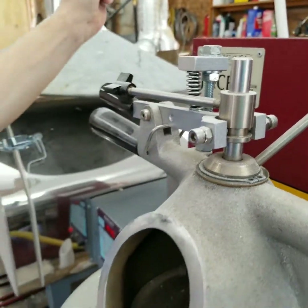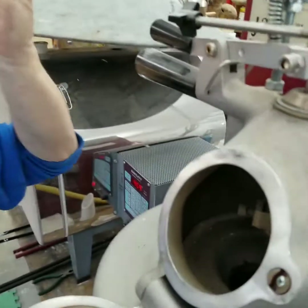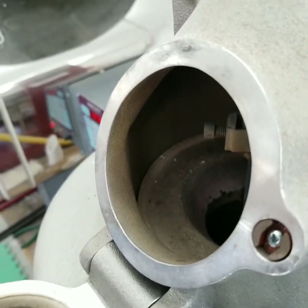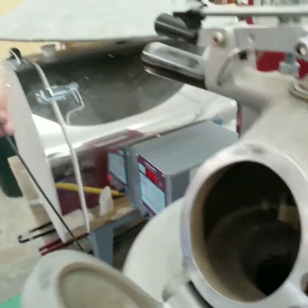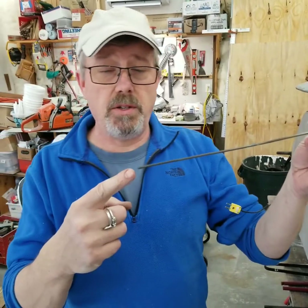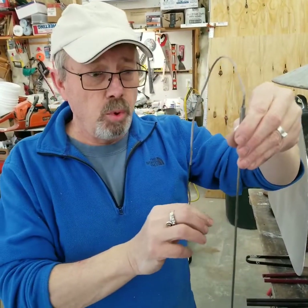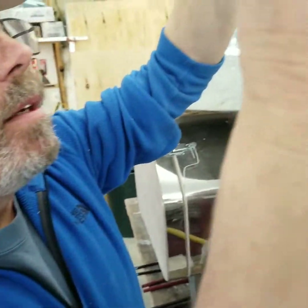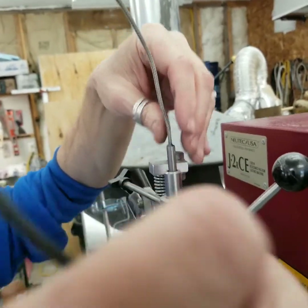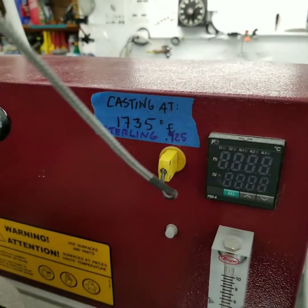The other piece you need to know about is that center plug — and there's a name for it, I'm just calling it a plug. It's hollow, and one of the major advantages of this particular casting machine is that this probe, which measures the temperature of your metal, goes right down into the middle of the pool of metal inside that graphite rod. So I'm going to drop this down in there and plug it in — that should be good to go.